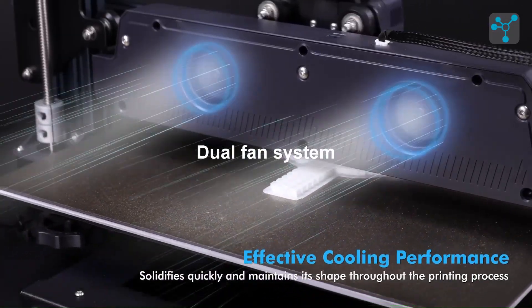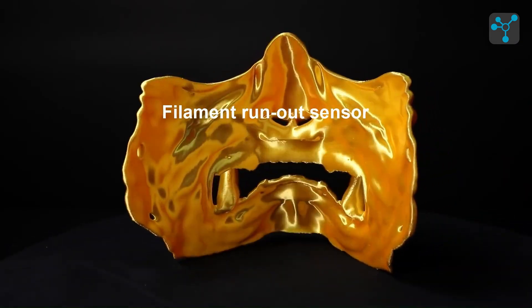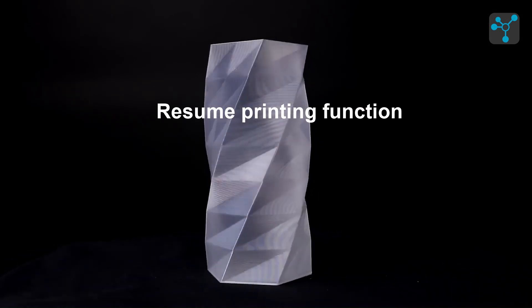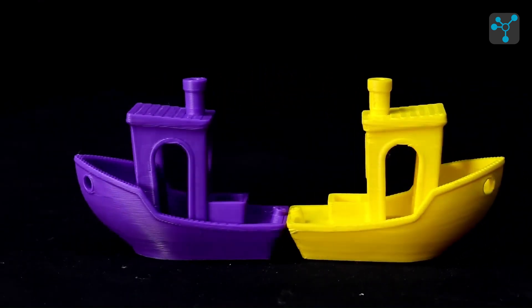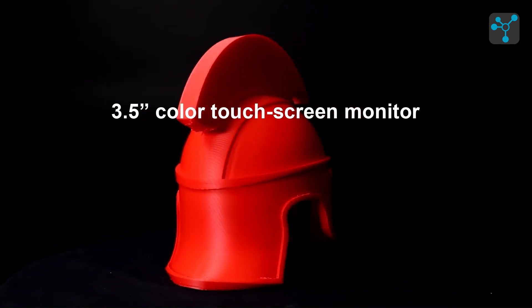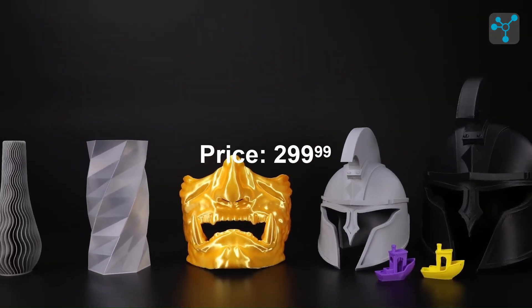For efficiency, it has a dual-fan cooling system, and features like a filament run-out sensor and resume printing function ensure smooth and uninterrupted prints. Its sturdy metal frame adds stability, perfect for high-speed printing, and the 3.5-inch color touchscreen provides easy navigation. With a price of around $299.99, the Elegoo Neptune 4 Plus offers excellent value and quality.